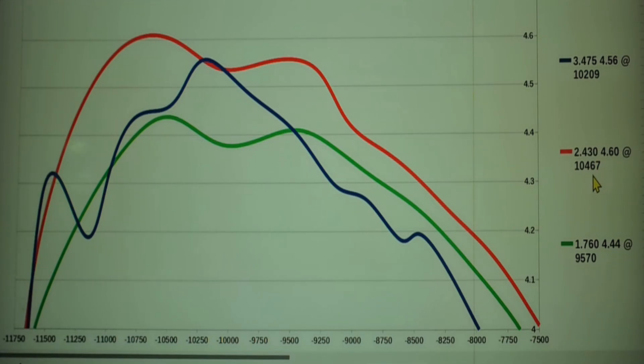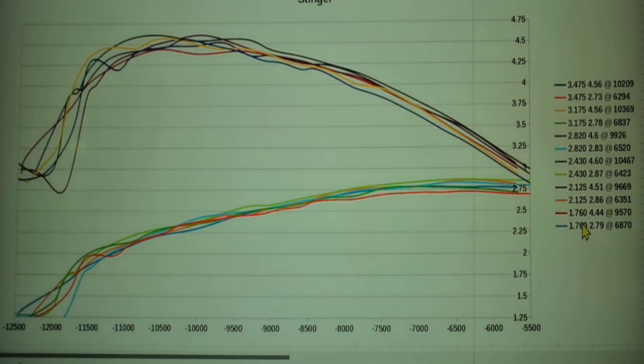So there's our best length — 2.43 inches total length — that got us 4.6 horsepower at 10,467 RPMs. The shortest pipe was 4.44 horsepower at 9,570. A little bit longer: 4.51 at 9,669. And we got up to the right length and it really jumped — only about 300 thousandths difference. 2.125-inch length versus 2.430-inch length — we gained 800 RPMs and a tenth of a horsepower right there. That's the sweet spot. Then we climbed it up more and horsepower held similar but we started dropping RPMs and torque with each one — sweet spot for torque was 2.87 inches.